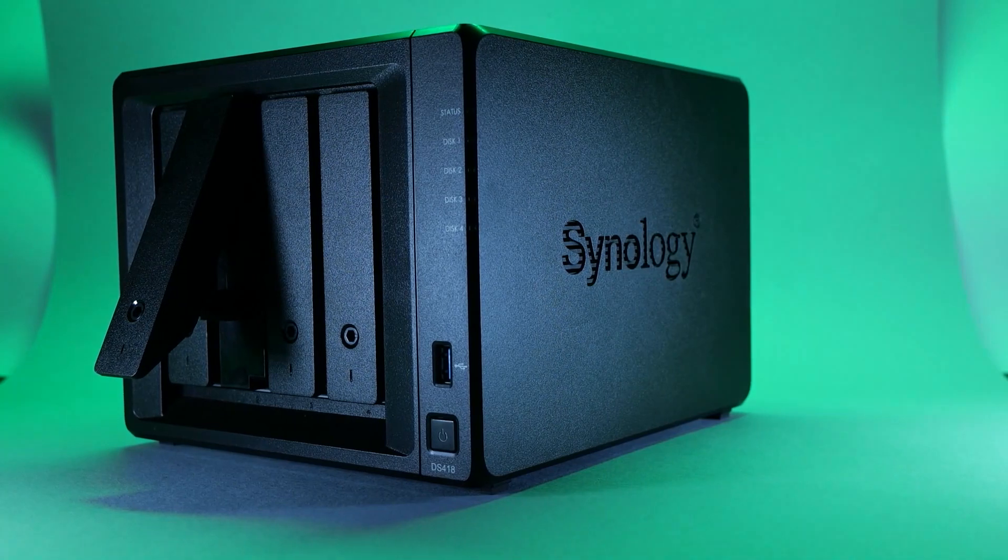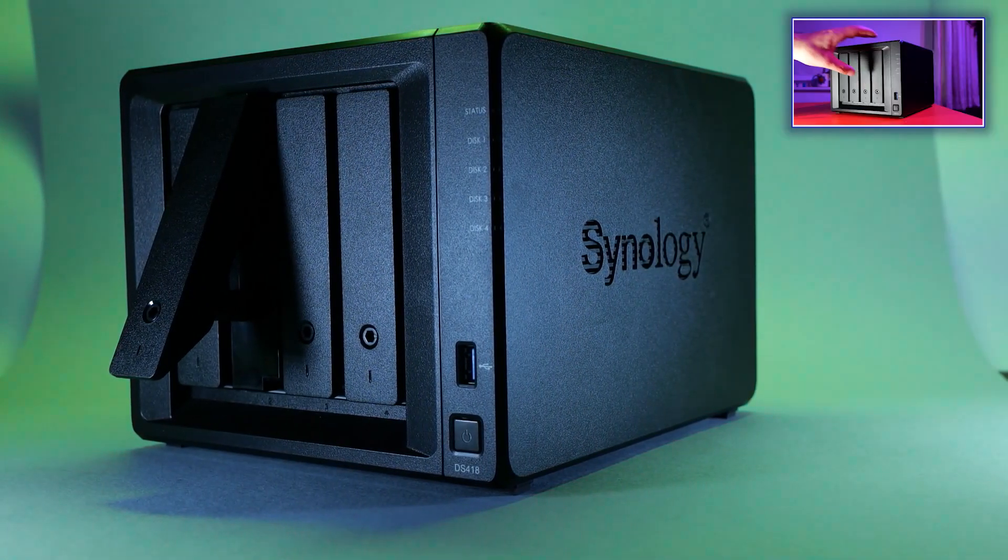I know this review comes late after the release, but I think after having a go with the DiskStation 418 from Synology, I have some valid points to make and in my next video I'm going to be definitely pitching one against the other to tell you the differences.